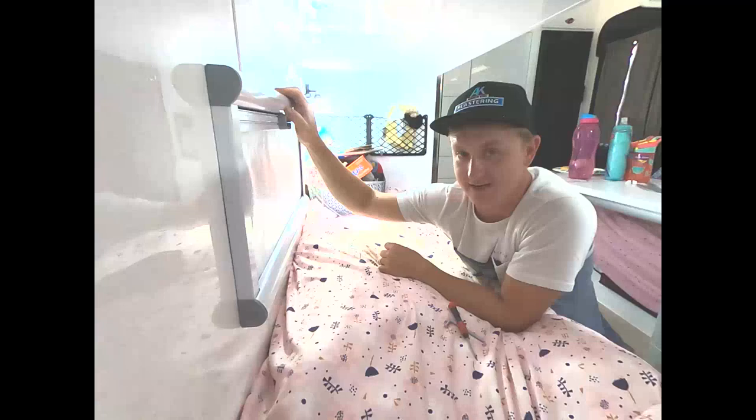G'day guys, Andrew here. Just wanted to give you a bit of insight on adjusting Aussie Traveller Blinds. Had a couple of people ask about this.